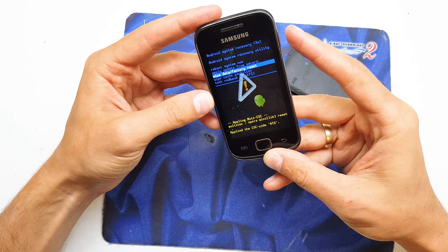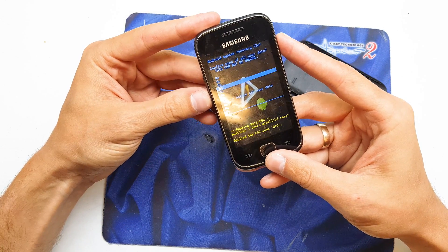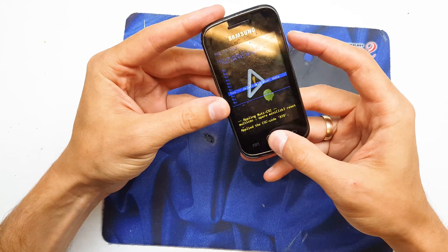Select wipe data / factory reset and accept by pressing the power button or home button. In my case this is the home button. Choose yes.